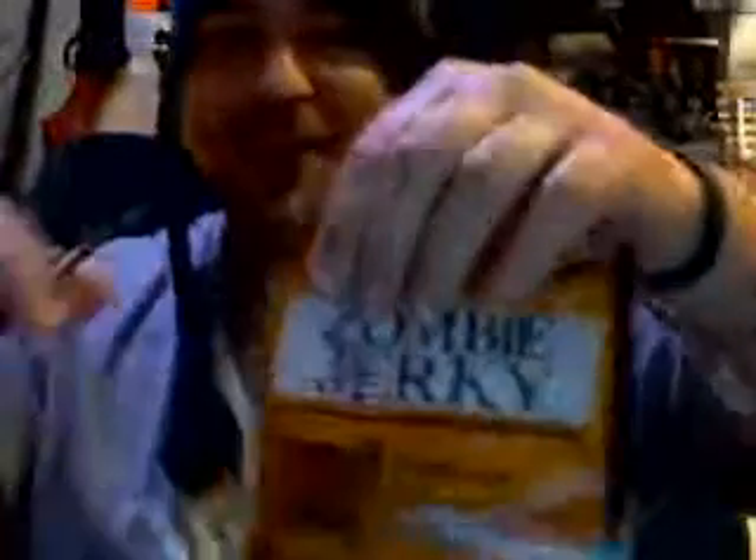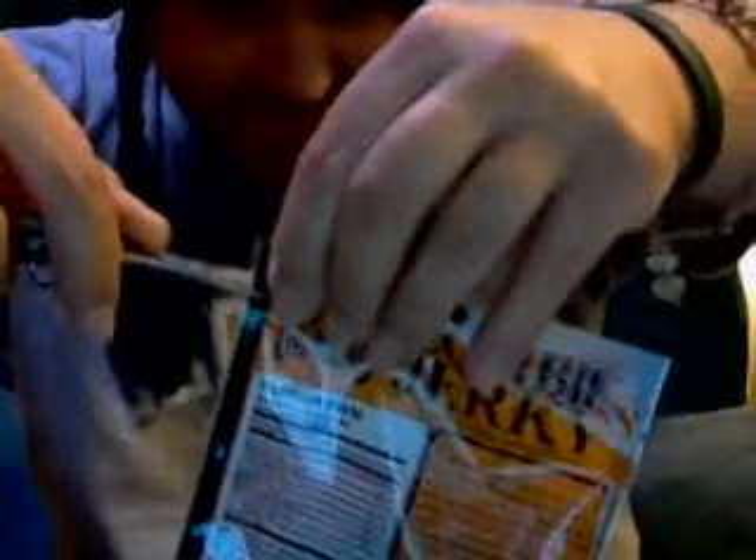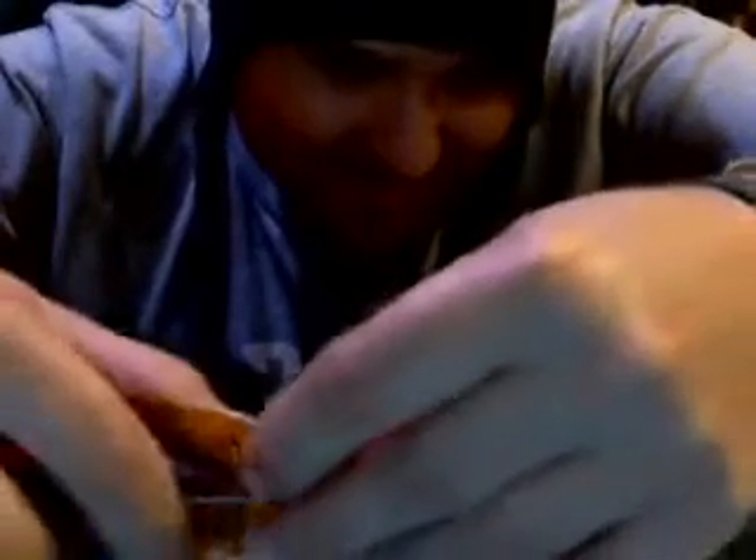Anyway, we're going to review this for you guys and try it out and see what it's like. Got the scissors — I kind of want to keep this pack so I'm gonna try to cut it at least where I can keep the front of it. It says 'Specimen name: Zombie Jerky.' Hmm, smells good. Smells really good — smells just like any other beef jerky.